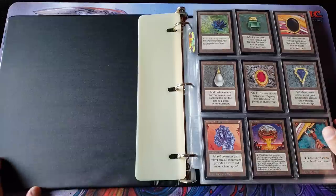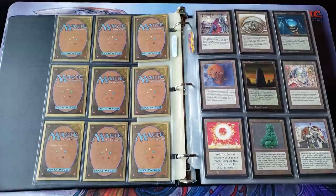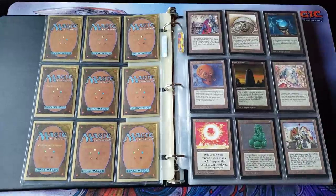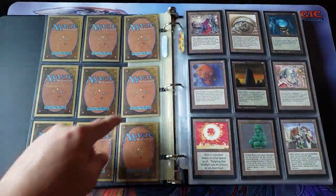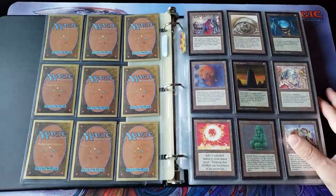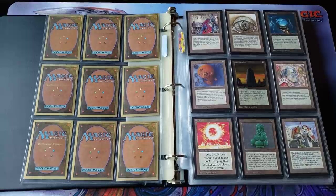A lot of people always want me to discuss these gold border cards. I think I have around 10 to 12 sets of Collector's Edition between ICE and regular CEs. I'm still not a huge fan of the product — the gold and how sensitive it is. You guys saw the other video where I showed the Lotus with the gold wear. They're very sensitive cards. But obviously in 2020 with the prices and where everything is in the market, there's definitely a place for these. I definitely think they will continue to rise in value.